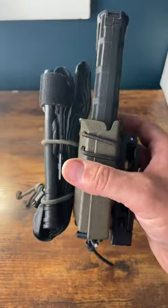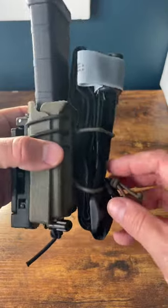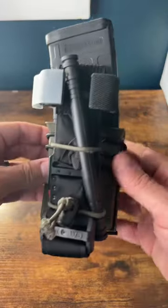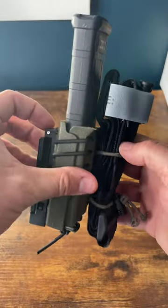I've typically been using this setup when I'm teaching a class or I just want to do a quick training session on the range — don't have to put all that other stuff on, got a couple essentials here, makes life a little bit easier. Give it a try and let me know what you think in the comments below.